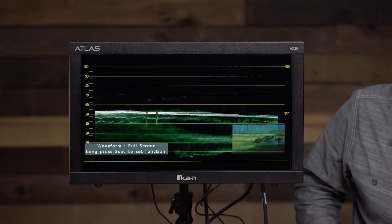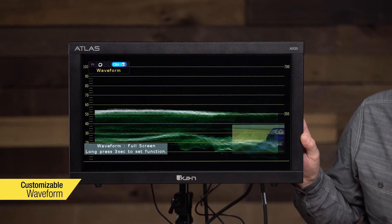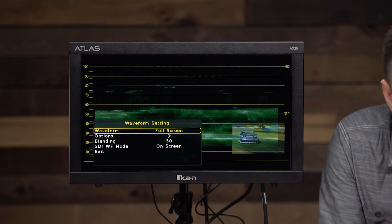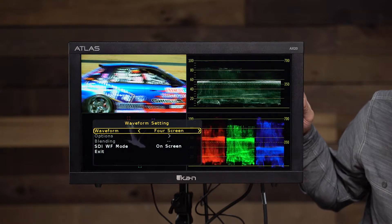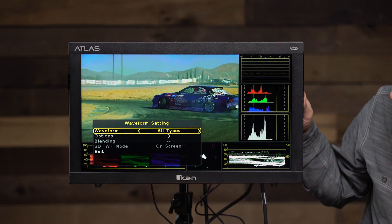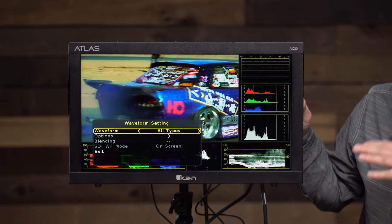This monitor gives you a lot of options for customizing how the waveforms appear on screen. If you hold the function button for three seconds you get into the options. Right now it shows waveform full screen, but you can switch to a four-screen view showing waveform, vectorscope, and RGB parade at the same time. There's also an 'all types' view which shows all the scopes — audio levels, RGB parade, RGB histogram, waveform, and vectorscope — all at one time.